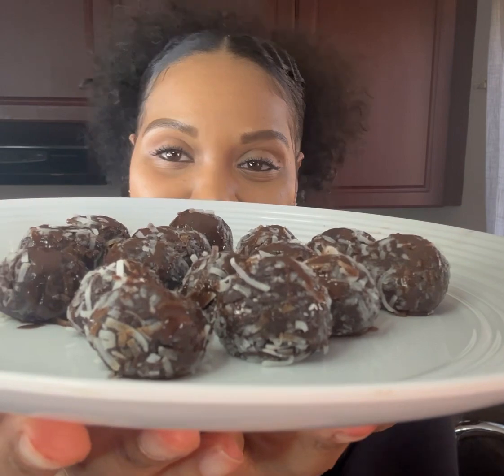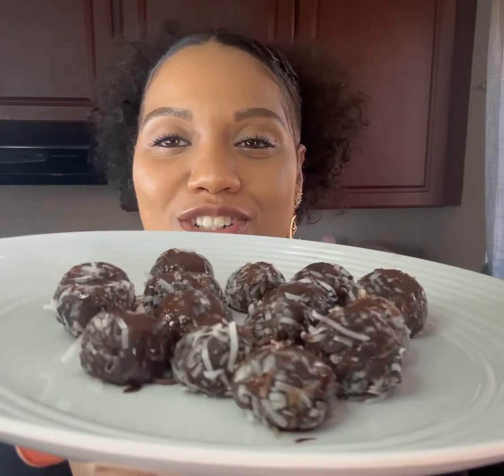Thanks for staying around to see how the brownie bites turned out — they turned out great! They are really delicious, chewy, and chocolatey. If you like chocolatey chewy things, this is a really fun dessert or snack to have. They're very decadent, so you may just want to have one and you'll be satisfied. But it's not really a guilty pleasure since it's made with cocoa powder, almond flour, almond butter, and maple syrup — really simple ingredients.